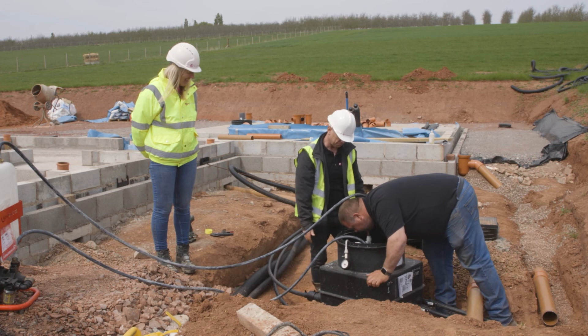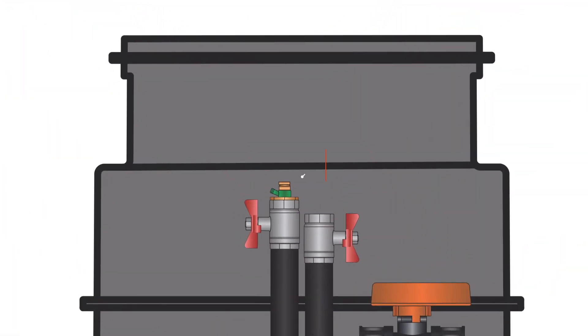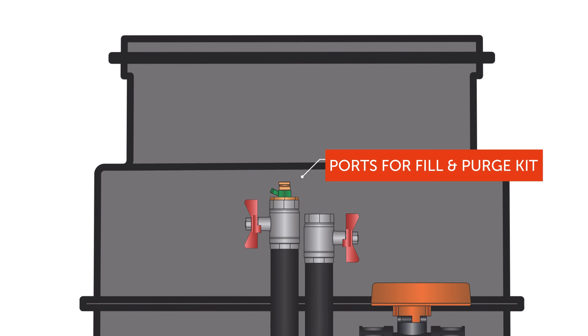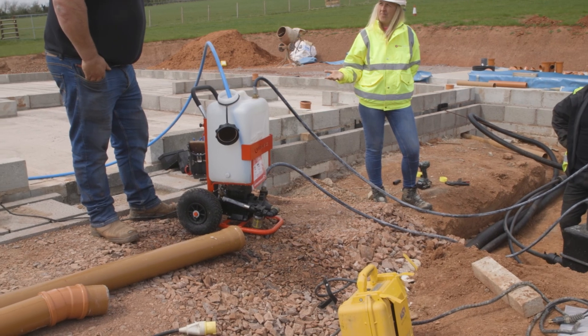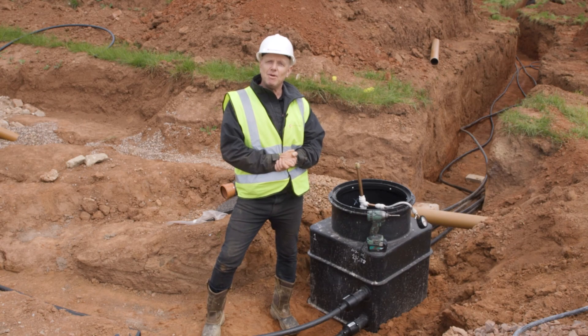The next thing the plumber has to do is connect up his fill and purge kit, which gets connected to the two ports inside the manifold. He's going to fill it up with water, flush out any debris, and get rid of all the air. And that is how you connect a subterranean manifold.